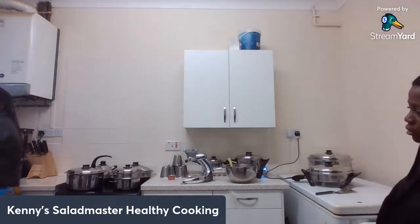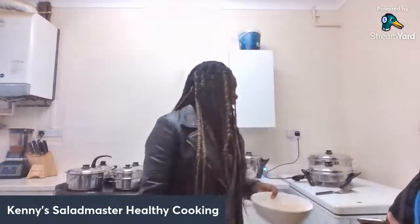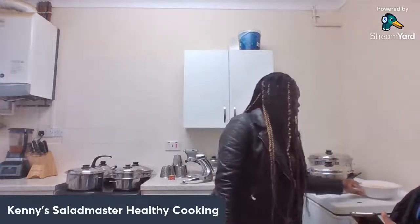All I'm doing here now is washing the rice. Here is the rice — all washed and ready.